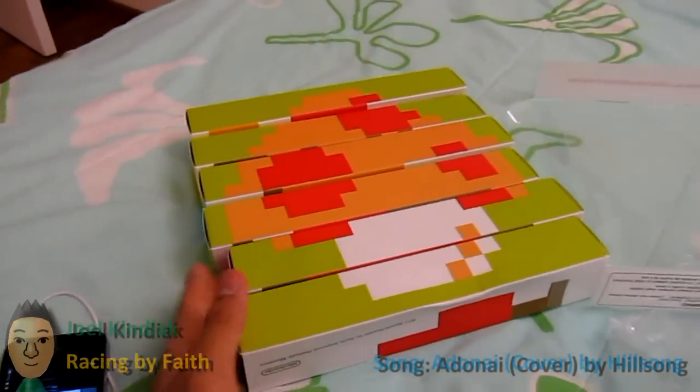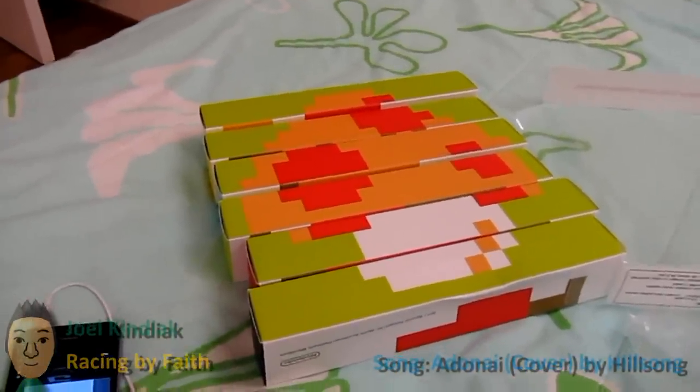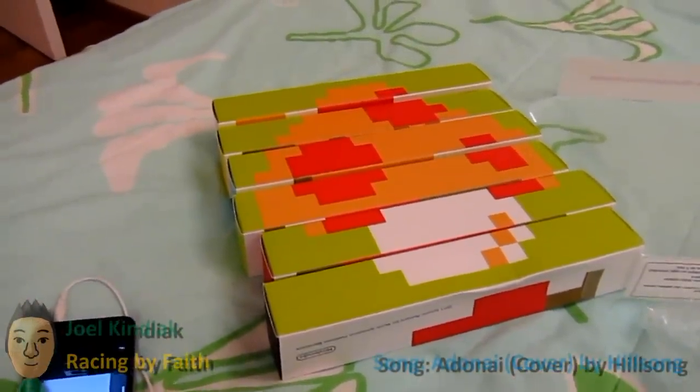Here's the mushroom for now. That is pretty much my unboxing. Thank you for watching and keep on supporting. We'll walk through this again. Thank you.